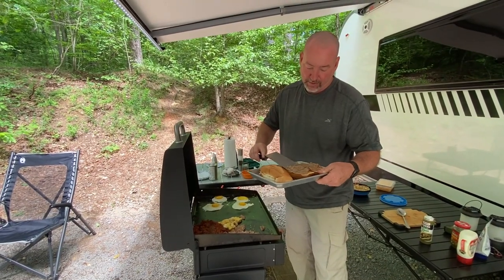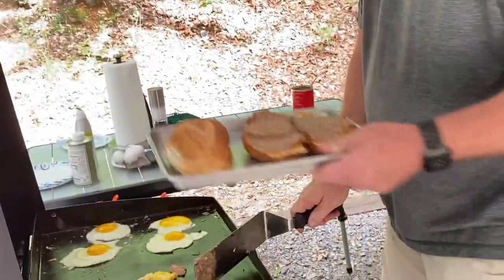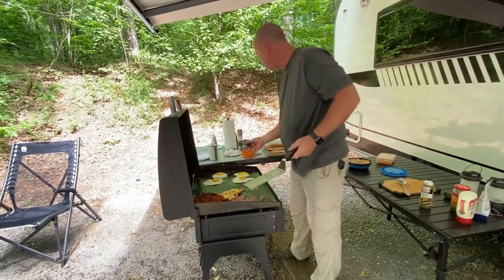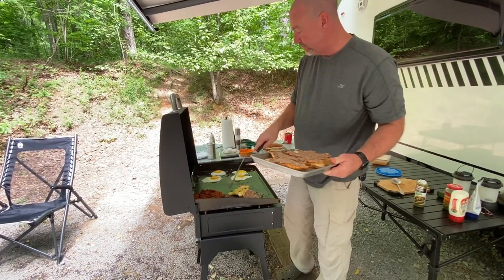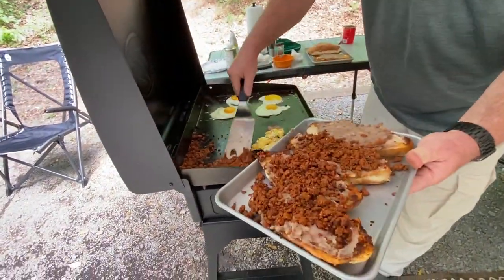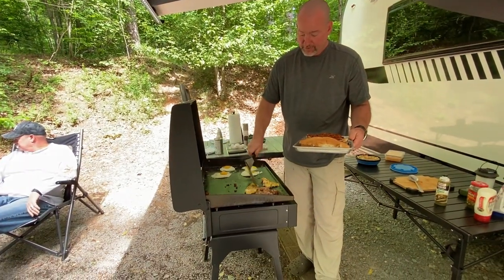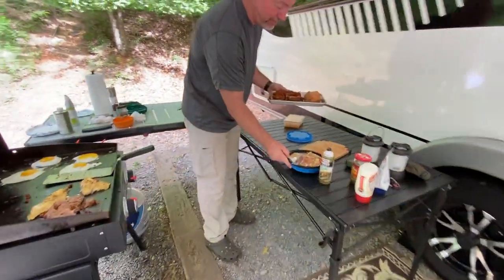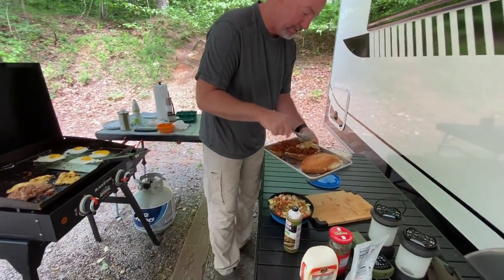That smells wonderful. So you put the refried beans on first? Refried beans first — create some base. Next we'll do the chorizo. Pico next — homemade pico de gallo. What's in there? Onion, tomato, chili peppers, avocado, lime juice. Spread that over the top.